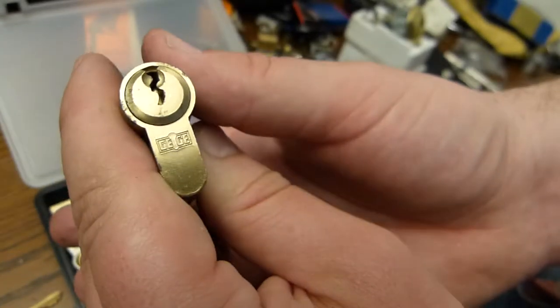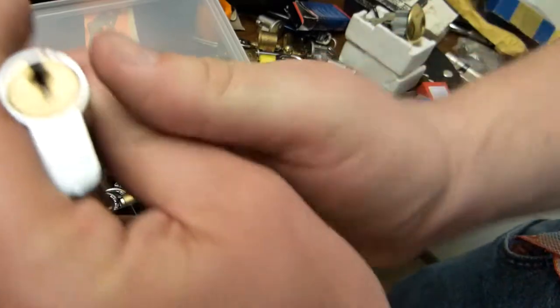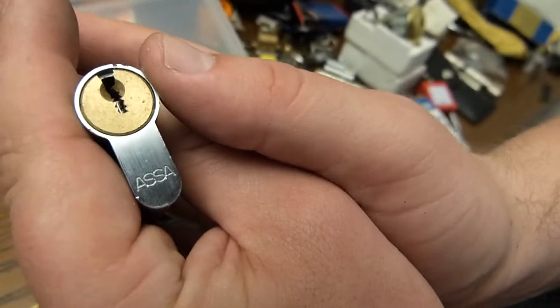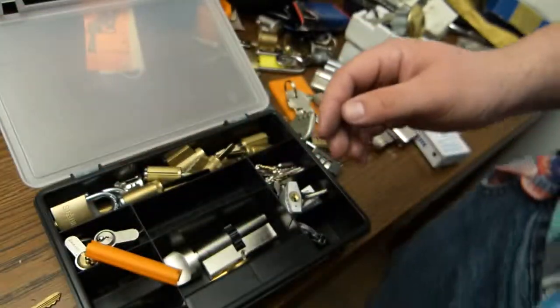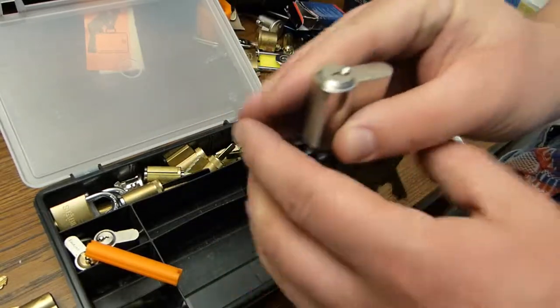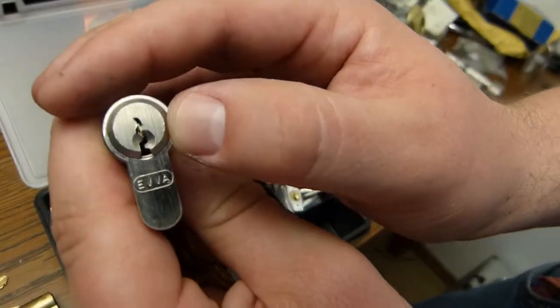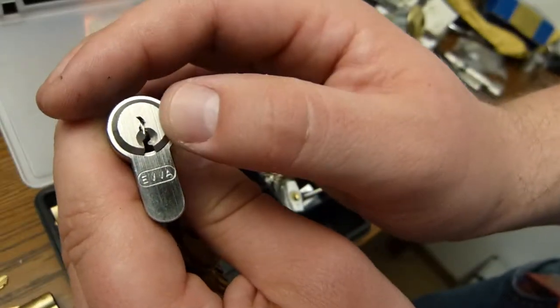Another gigi. One Assa. And one Eva — someone already picked this one for me, which is very nice.